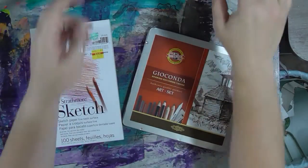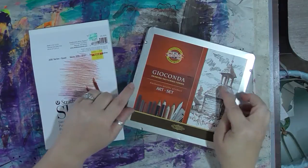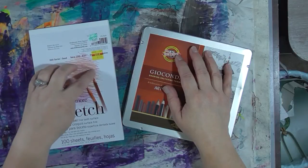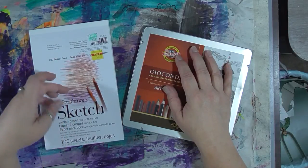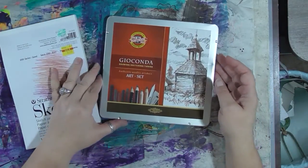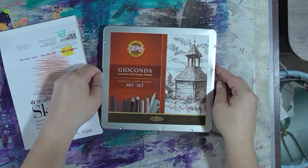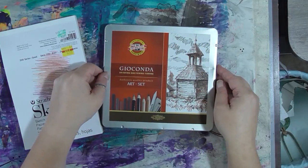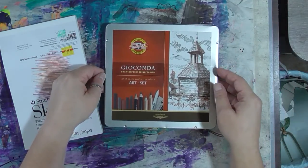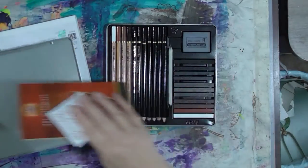I'm going to prop the photo up right here so I can see it. We're also going to use just some basic sketchbook paper. This is a pad I got on clearance at Hobby Lobby — it's a Strathmore 200 series sketchpad, 100 sheets, clearance for $2.39. And then this is a Koi Nor Geoconda Drawing, Sketching, Toning Art Set. This is one I carry around with me in my drawing bag when I feel like working with pencils instead of pens. A set like this will serve you really well for this project and future projects.